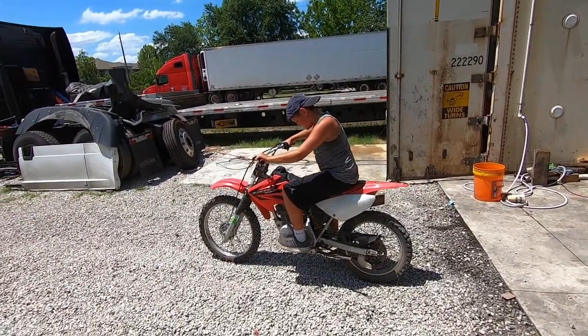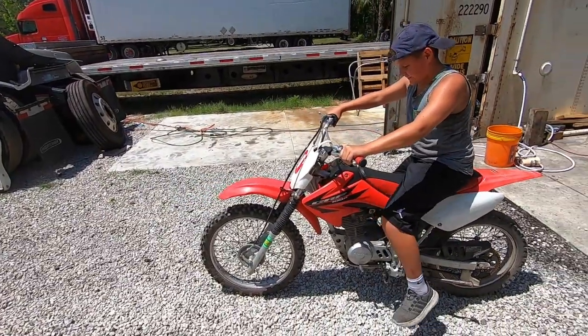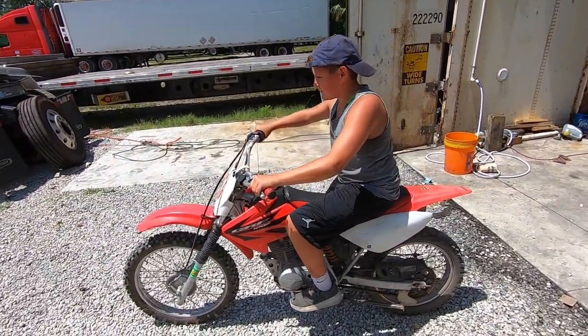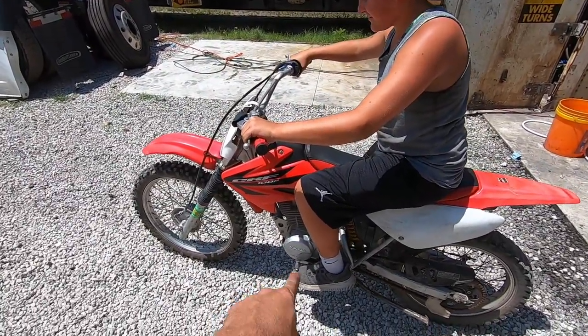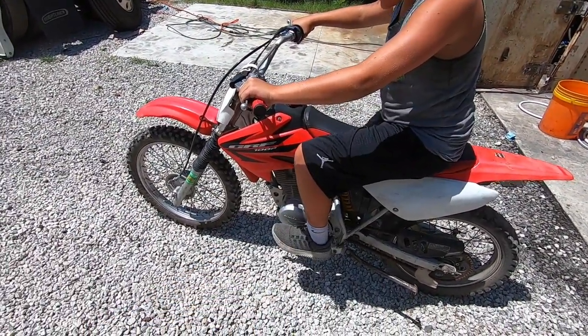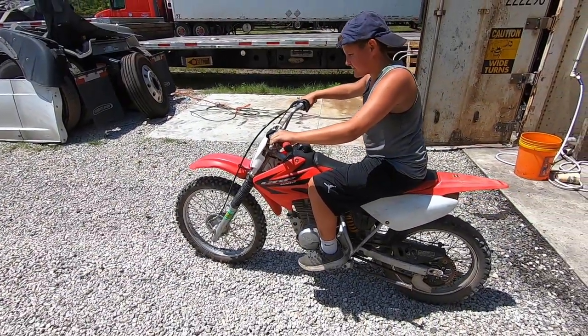This is my little brother's birthday gift — 500 bucks. We bought it for him, a nice 100cc Honda, and he's learning how to drive clutch. It's four speed — one down for first gear. There you go.